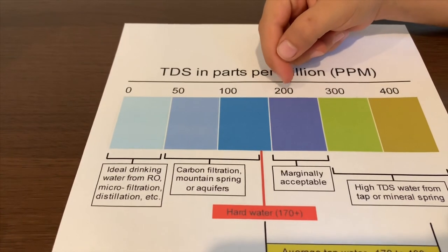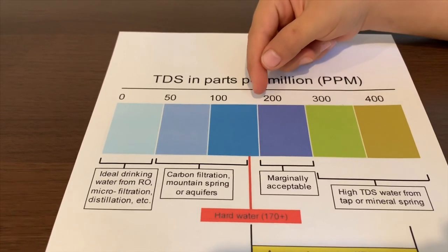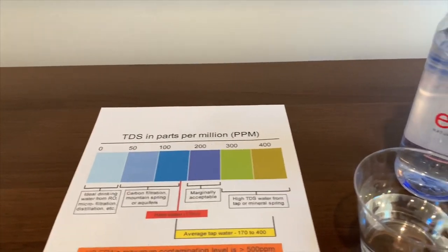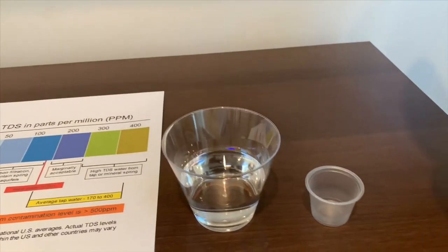That is normal for Avion. Now let's put some water in for the pH test.